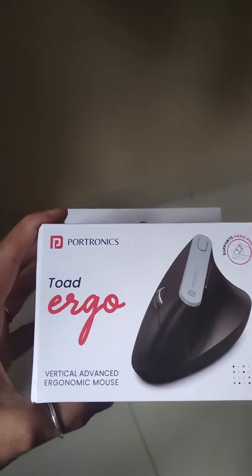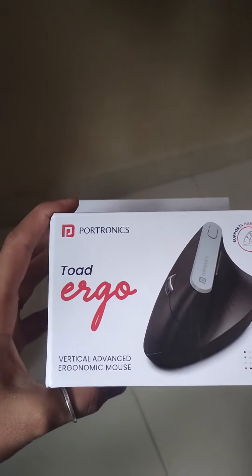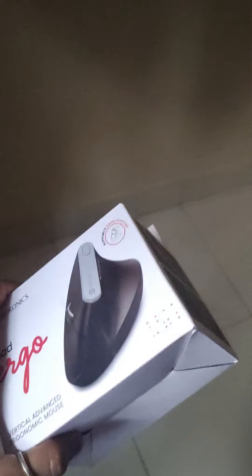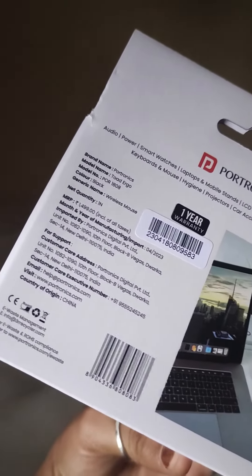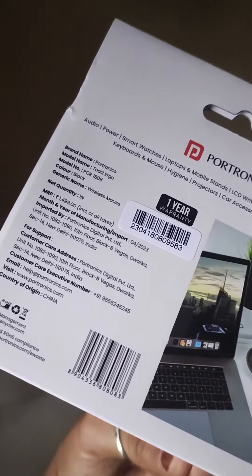Yes guys, the company name is Potronix. And this mouse is Todd Ergo. This is a special thing. This is one year warranty. So in case if my mouse has anything, I can get an exchange of it.